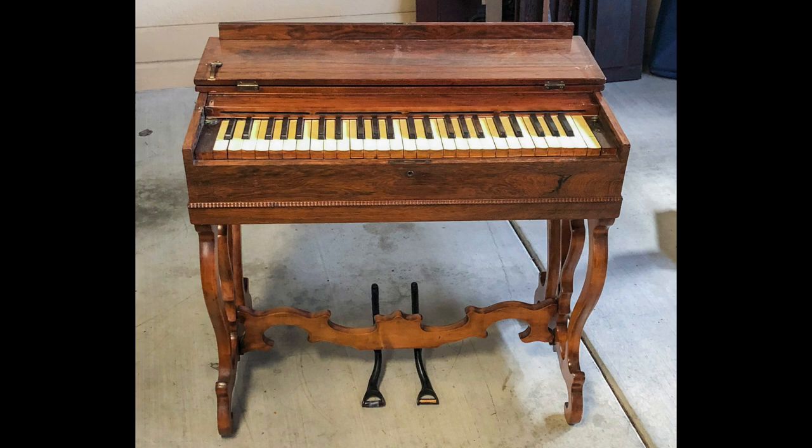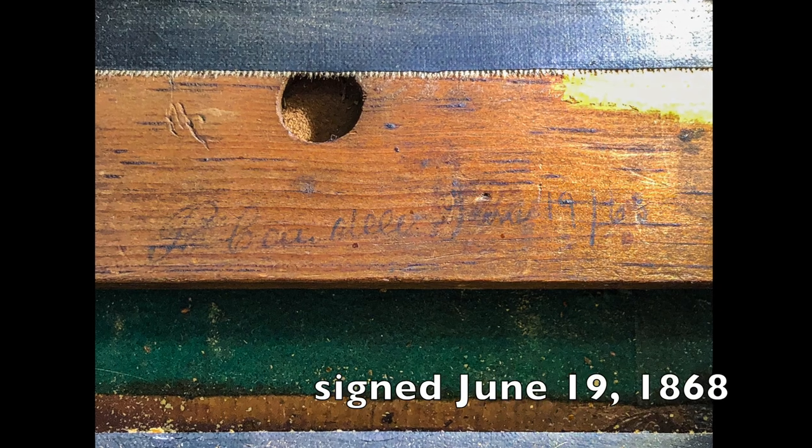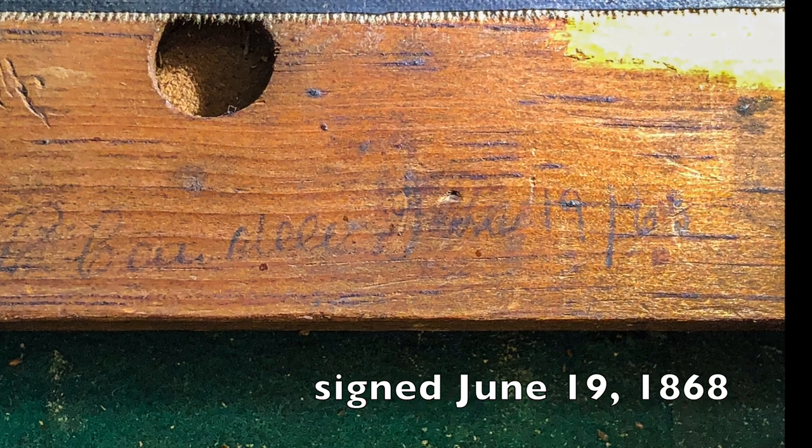This is a small four-octave Prince Melodian. The serial number indicates it was made in 1868. There is also a signature inside with the date June 19, 1868.